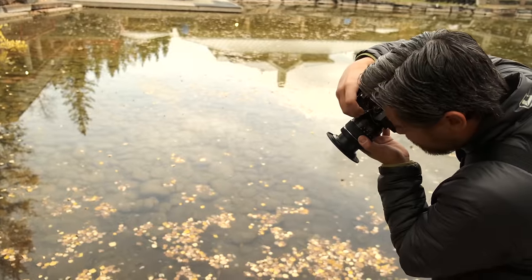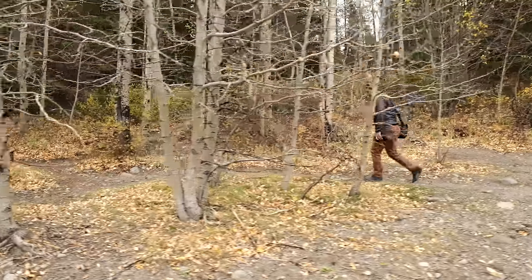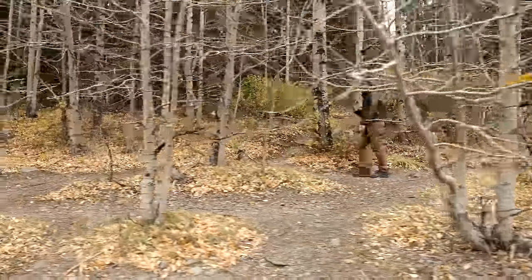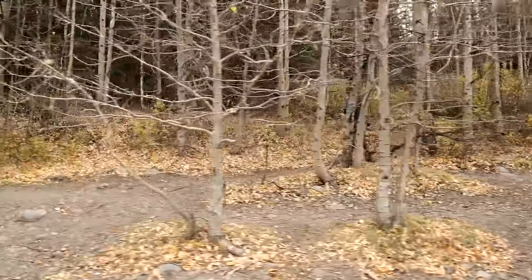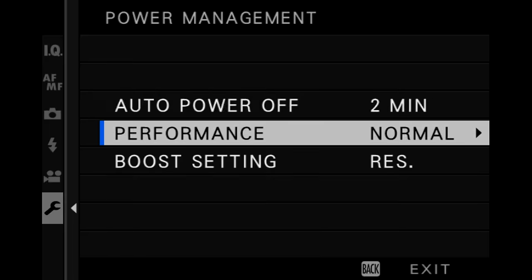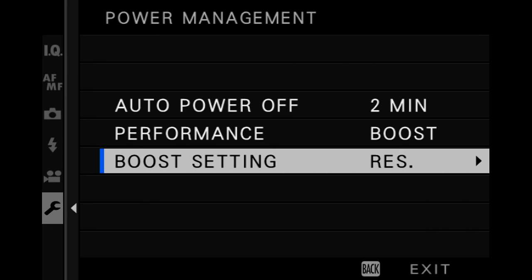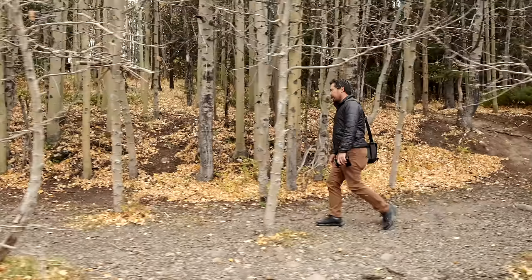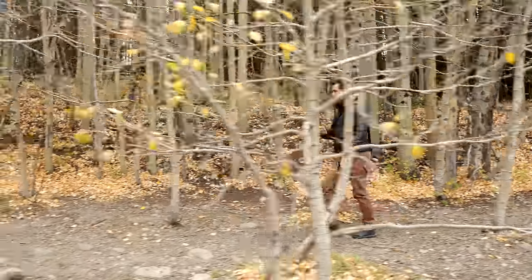The EVF is not going to blow anybody away. At only 0.63 times magnification and 2.36 million dots, it's pretty much on par with a lot of the other entry-level cameras competing against this. You can get 100 frames per second as a refresh rate if you put it into performance boost mode — that does help a little bit — but it's pretty par for the course at this price point.